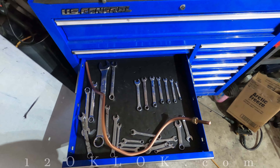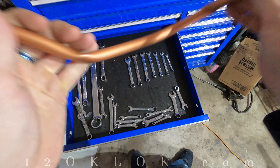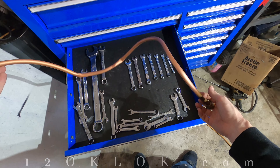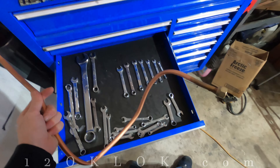Welcome back to another episode of Just the Tip. I was working on this AC today and it has a really bad kink right here, so that's not going to work. I had to cut this piece out and I'm going to go get some from the hardware store, but I don't know what size to get — so here's a little trick to help you figure that out.